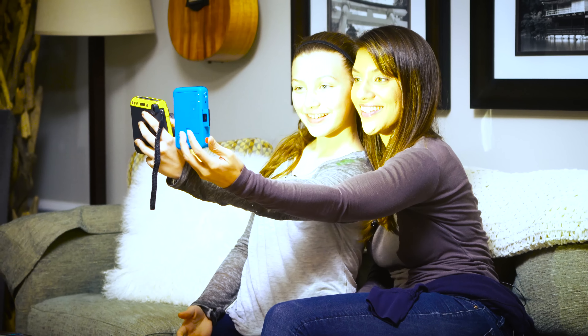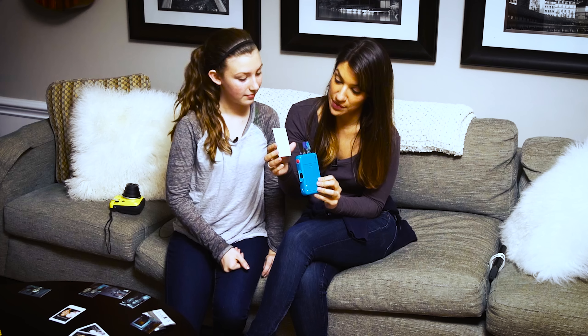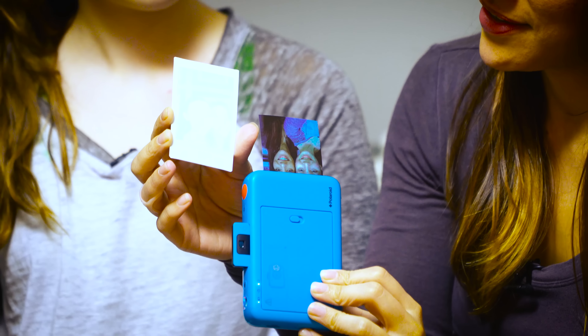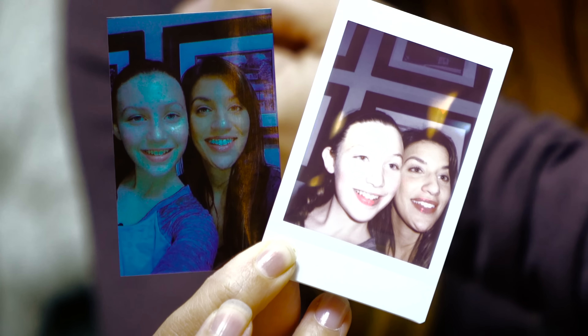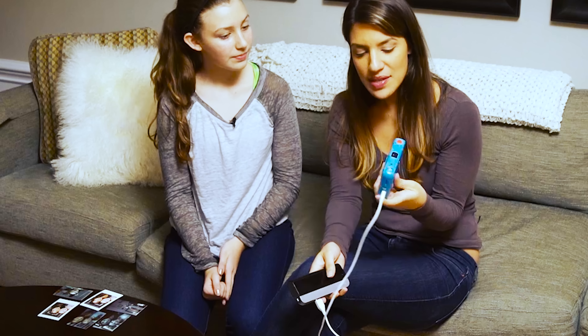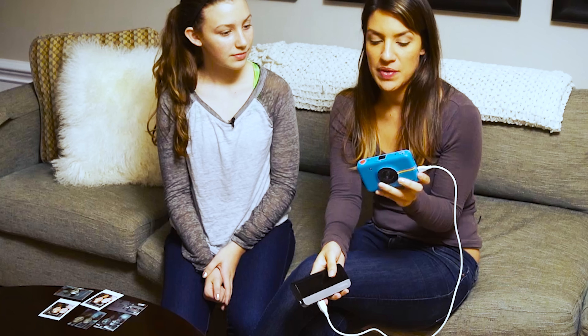Let's race these cameras. Three, two, one. Ready? Let's see. This one definitely comes up faster, but it looks like they're developing at the same pace. So the Fuji's print came out faster but took a little while to develop — overall it looks far better. This one printed slowly but was ready as soon as it printed, and it's very blue. Not as attractive overall.